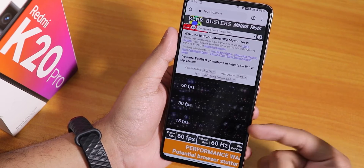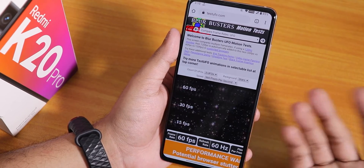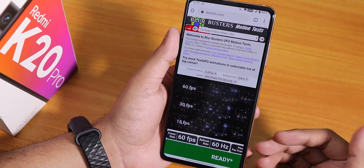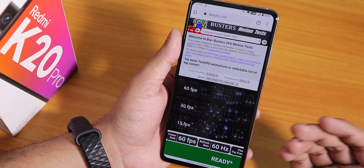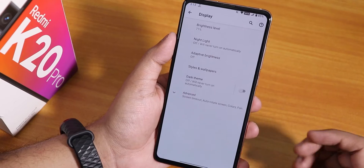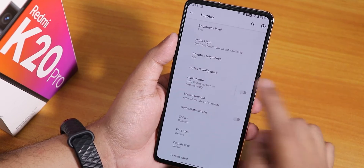One thing to mention: earlier builds had a 66Hz mode enabled by default, but right now the screen refresh rate is back to 60Hz, so I thought that was worth mentioning.